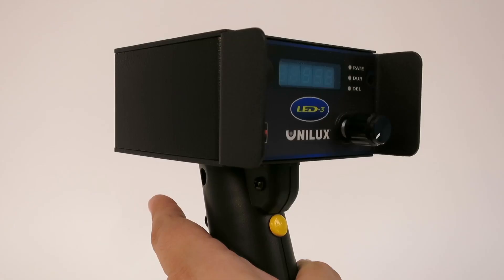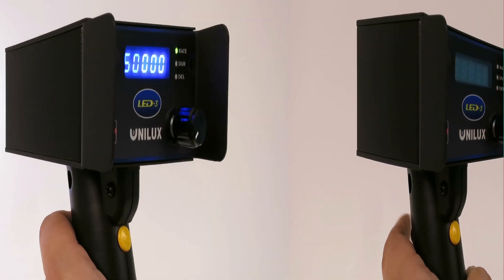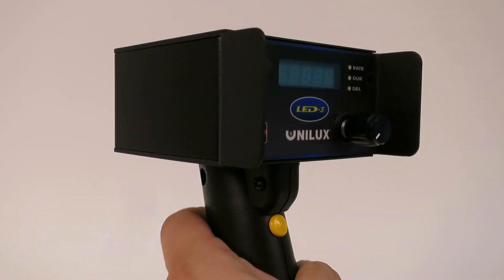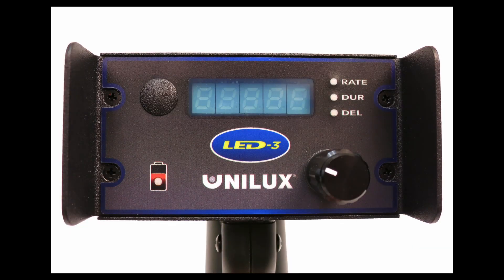To turn the LED-3 unit on, press the trigger button on the handle. To turn the LED-3 unit off, release the trigger button. This is the LED-3 control panel.